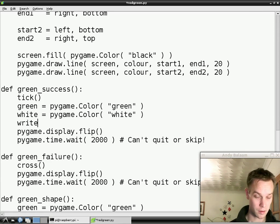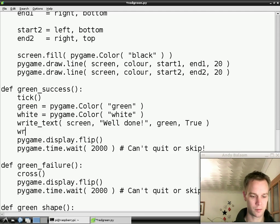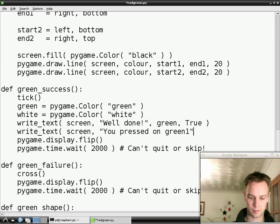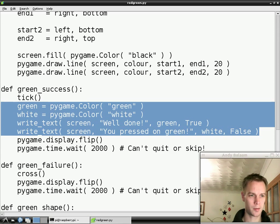So let's get hold of a couple of colours — we'll have a green colour and we'll have a white colour. We're going to use these to write some stuff on the screen. We're going to write two things. We're going to write well done — write it on the screen, write it in green, true means big. And we're going to write something else as well — you pressed on green, at the bottom in small, with an exclamation mark, in white. And we're going to do something very similar down below — so let me copy it and paste.